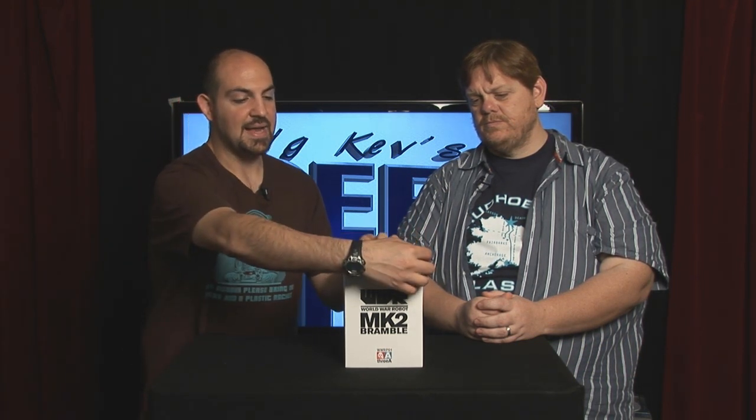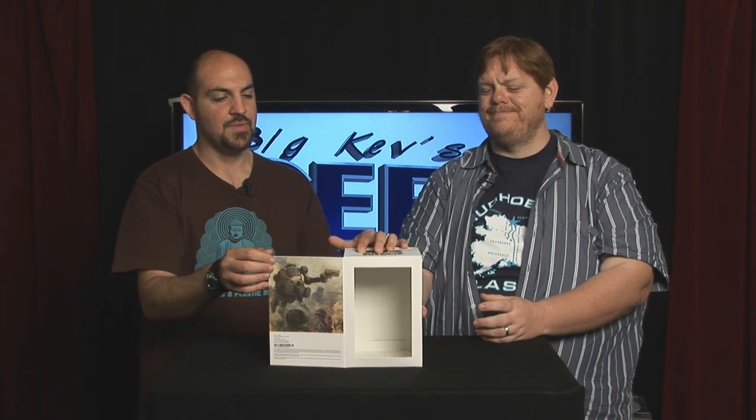The packaging is pretty basic, pretty simple. It's a nice clean box. It does have a window flap where the product would be inside.